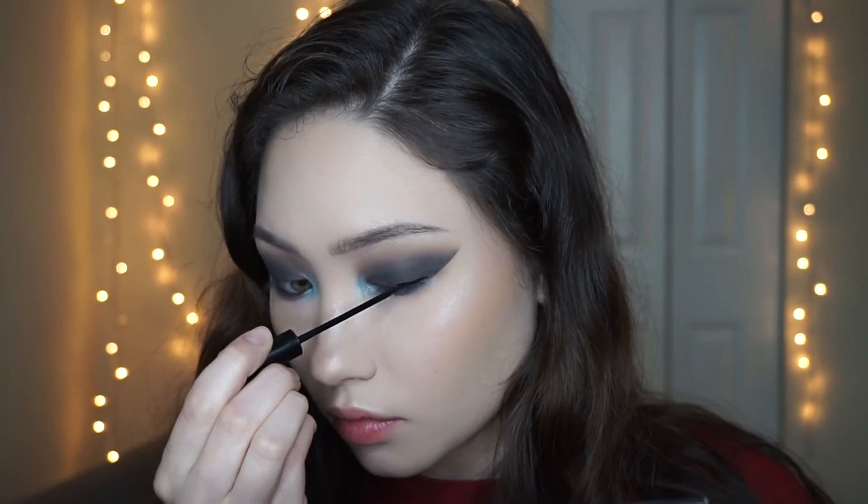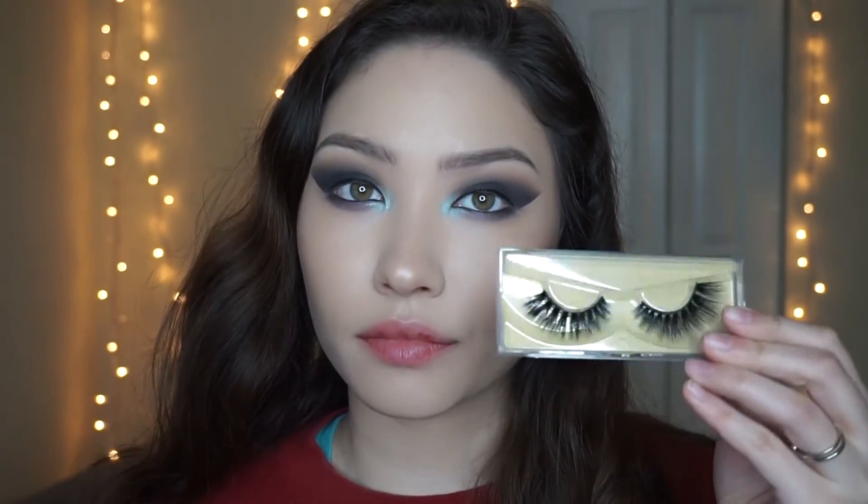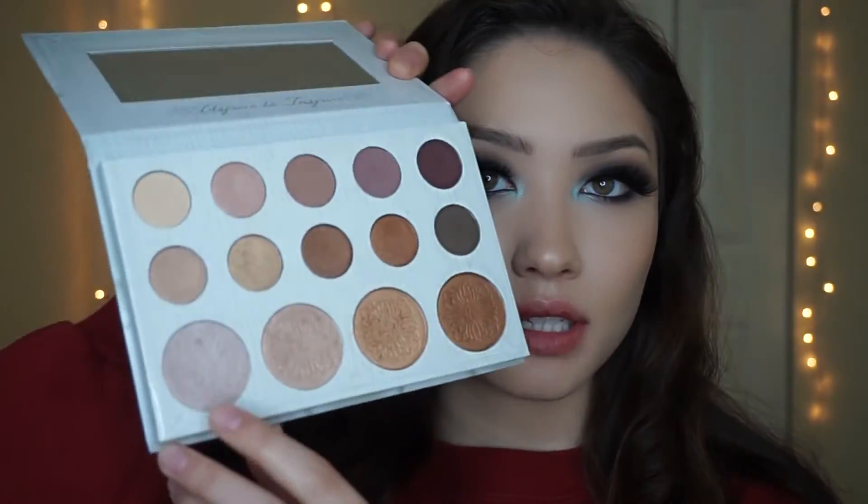Now I'm going to apply some black eyeliner to my upper lash line — I'm not going to make a wing. The lashes I used in this look were from Slashes Co, the mink lashes in Butterfly. I'm going to put on my mascara and apply the lashes off-camera. As a final step for the eyes, I'm going to highlight my brow bone using the Carli Bybel palette — taking the lightest shade to brighten up the brow bone.